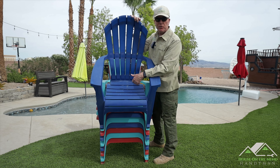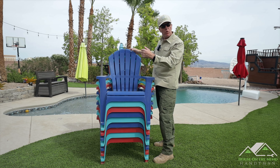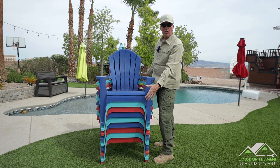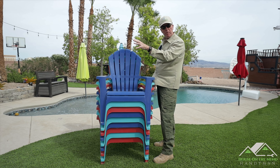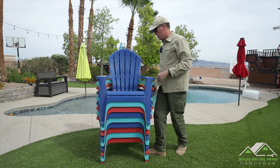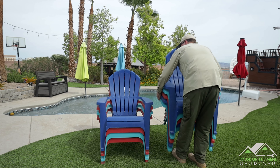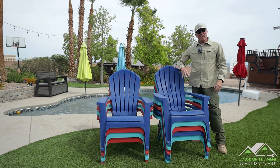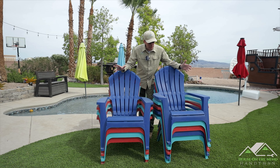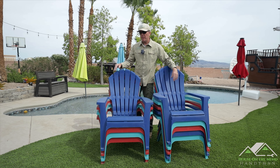One of my least favorite chores before having company over is washing all these Adirondack chairs after every dust storm or rainstorm — this little channel and all in here gets so dirty. How awesome would it be to have a cover that just goes over all of these chairs? What occurred to me was: what if we split them in half and purchase a cover this size, so right before a pool party there's no hosing down the Adirondack chairs? Yeah, I would love that.